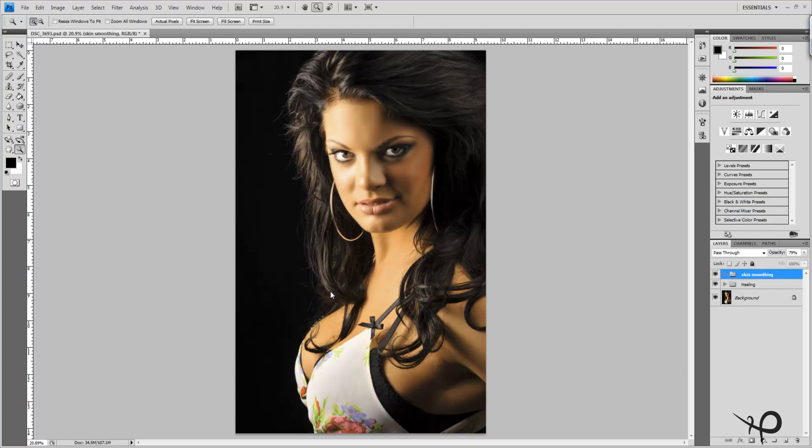Hi everybody, Mike here back once again, this time with part 3 of our Jerrica high-end fashion retouch series. In the past videos we touched on healing of the skin and did some skin smoothing. Now we're going to work on the eyes.